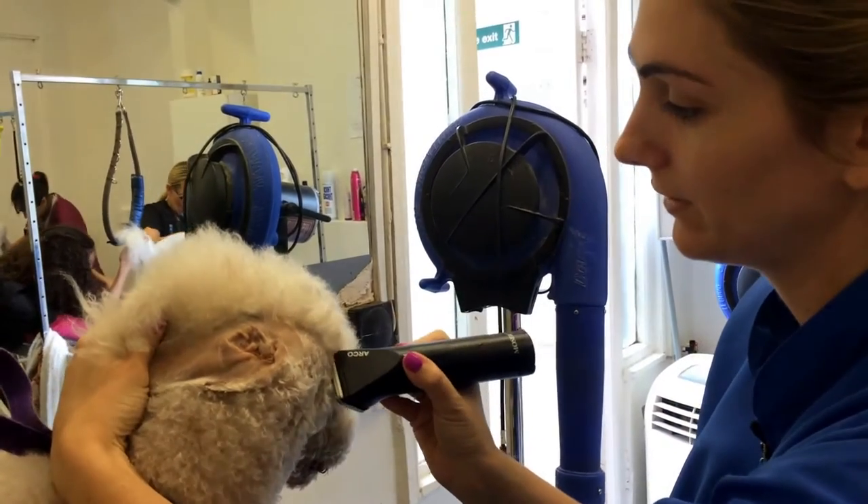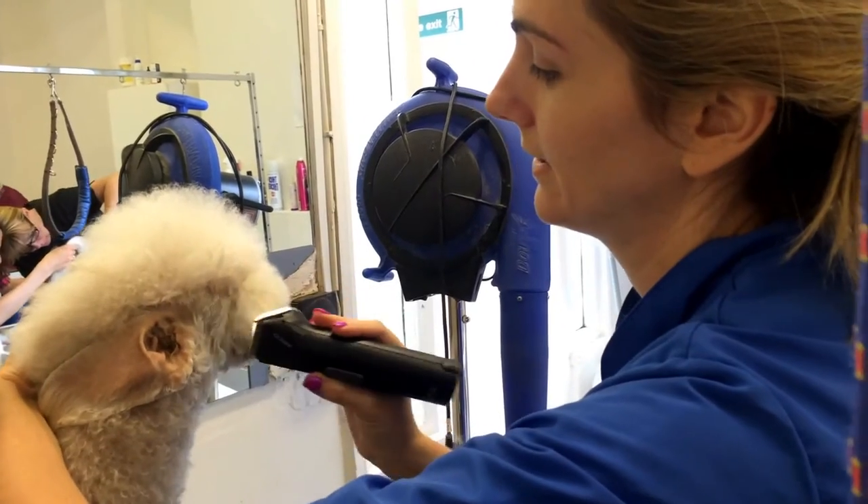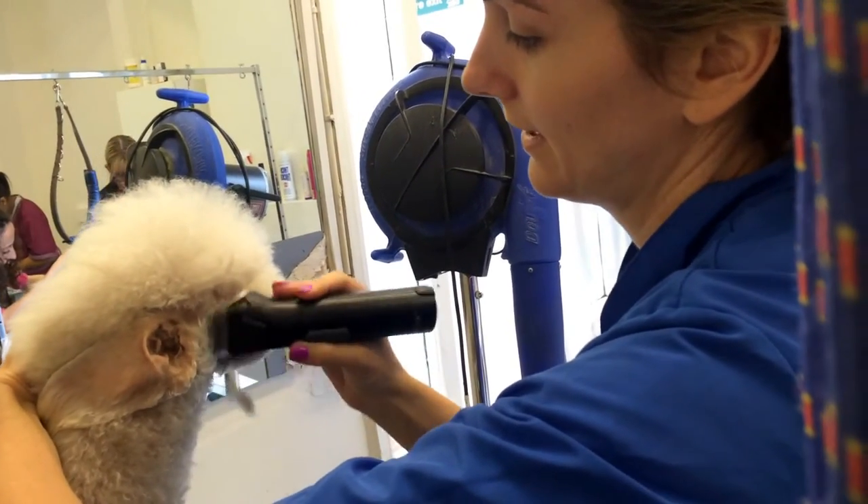Like a poodle's top knot, which is a similar shape. Then from there, we're going corner of eye to corner of mouth, flipping underneath.